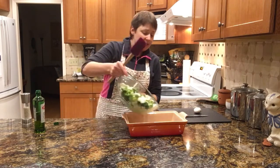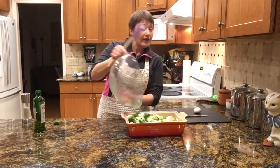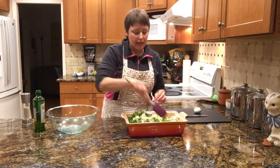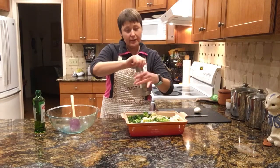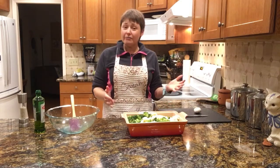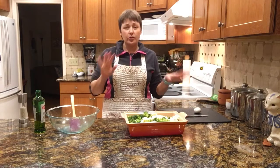Then you just put them in a baking dish, and you're going to cover it and cook it for half an hour covered. I have a beautiful cover that goes on top of that. I'm going to add a little bit more salt, because you can always add a little bit more seasoning when it's done. Then I'm going to take the lid off and cook for about another 15 to 30 minutes uncovered.